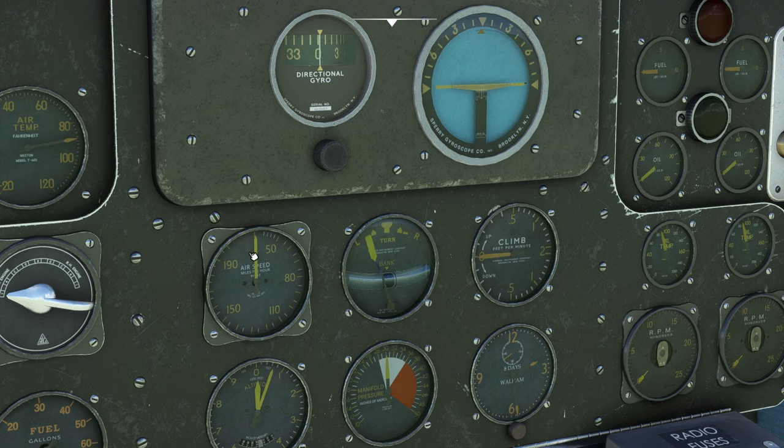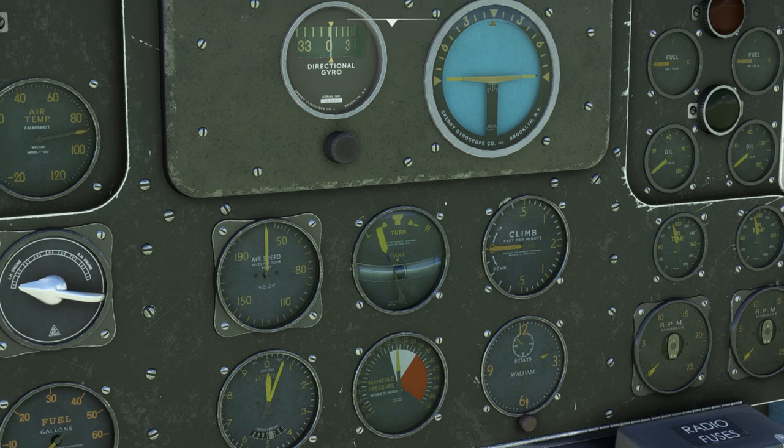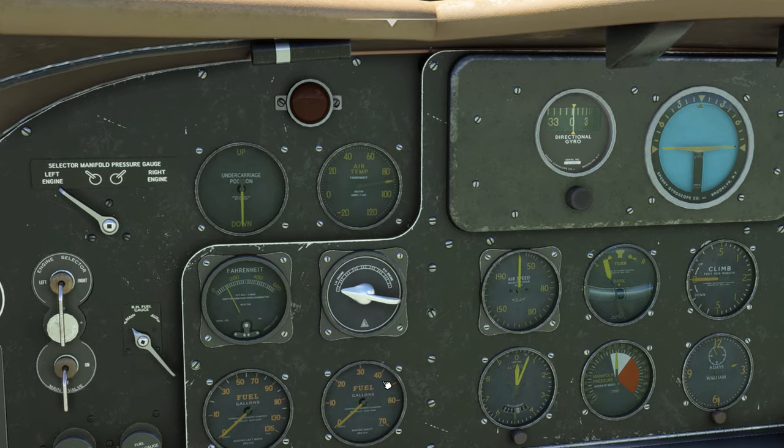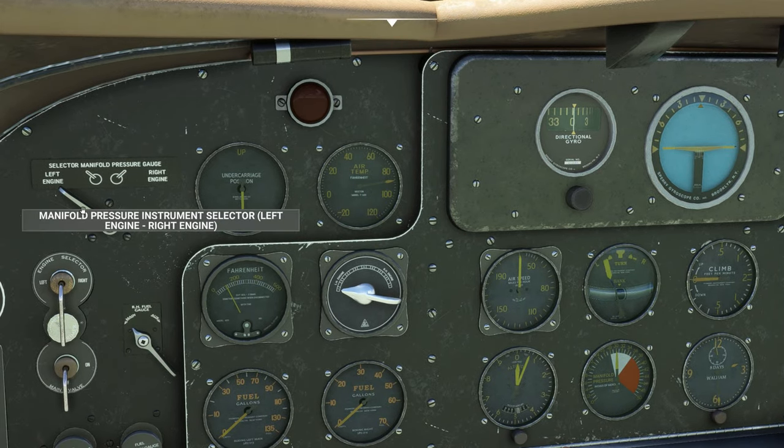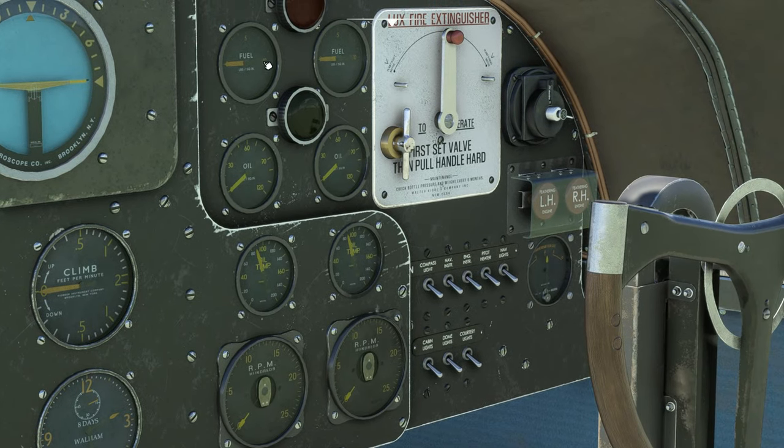Moving to the center: directional gyro, attitude indicator, airspeed indicator, altimeter, turn-slip coordinator, climb indicator, a clock, and a manifold pressure gauge. You have one gauge for both engines, so to get a readout you'll flip this switch in the upper left corner of the instrument panel between right and left to read whichever engine's manifold pressure you want. On the far right we've got fuel pressure gauges for left and right engines, oil pressure gauges, oil temperature gauge, and the RPM gauges.